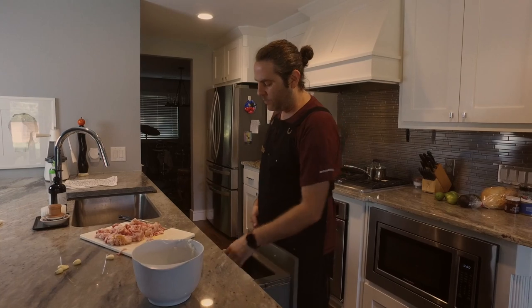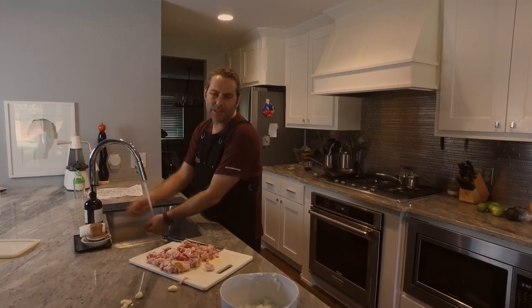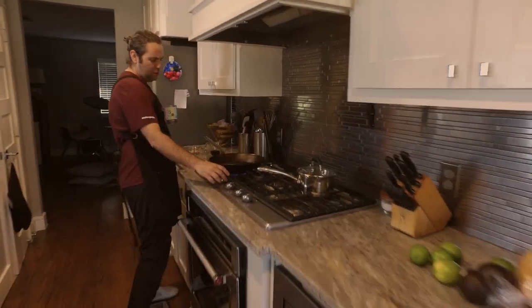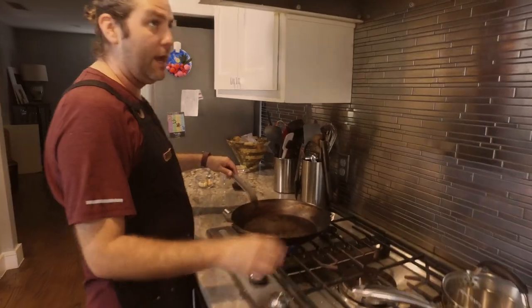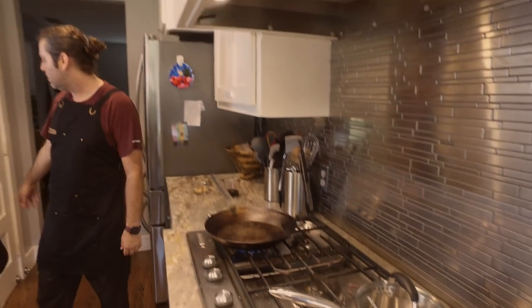I know the recipe — everyone online is like 'it's pretty fatty.' Yeah it is, but it's bacon. Come with me to the stove. We're just going to get this on medium and get started.